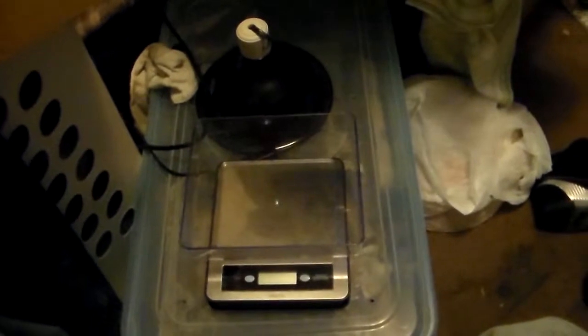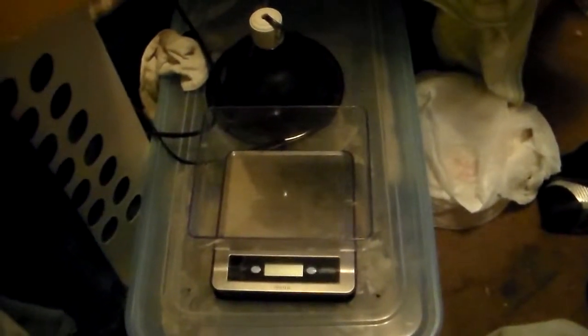What's up everybody? Mike from Take Us Reptiles. Just a quick video — I'm going to do weights on my ball pythons, so I decided to record it. Here we go.